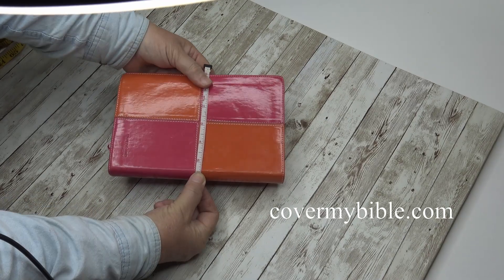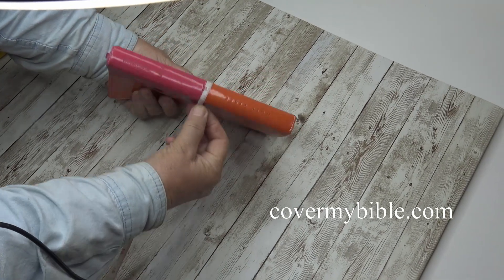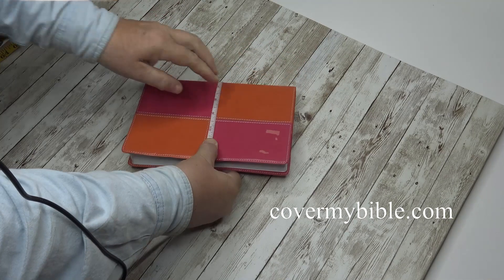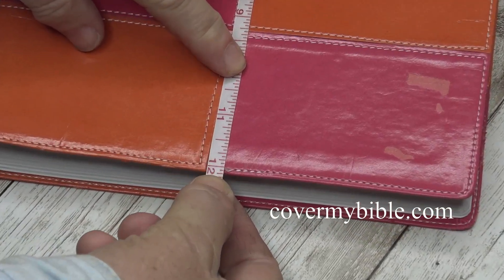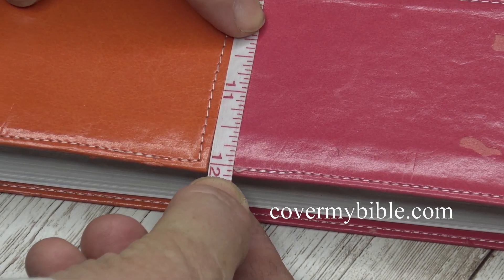To measure for your Bible cover, measure from one edge of the book around the cover to the next edge. This measurement would be 12 inches and 1/8 inch.